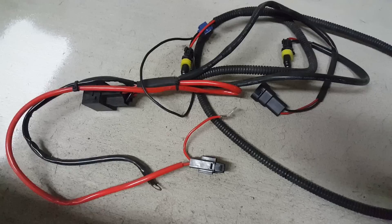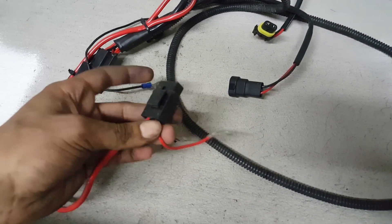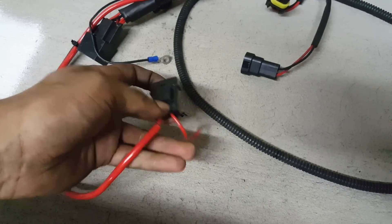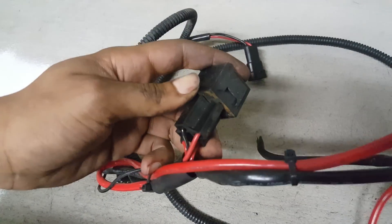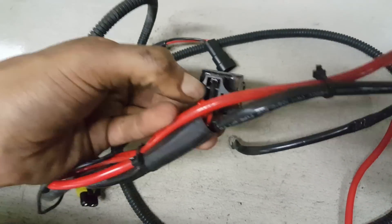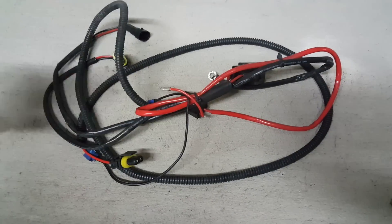Just for comparison, here's the old relay harness taken out of this vehicle. This is such an outdated system — the fuse holder is not waterproof, so you get corrosion in there. It's got thin power wires, thin ground wires, and there's rust forming on the bottom of the relay pack from corrosion on the connectors with no silicone seals. The Alpha series relay harness really is a step up from a lot of the traditional relay harnesses available on the market today.